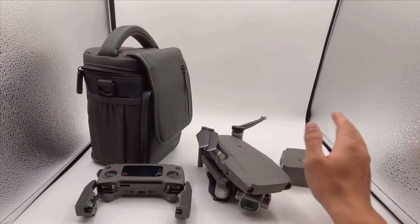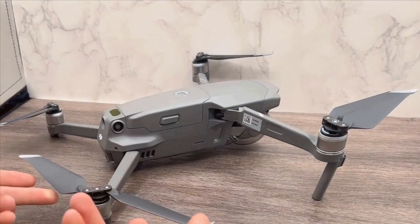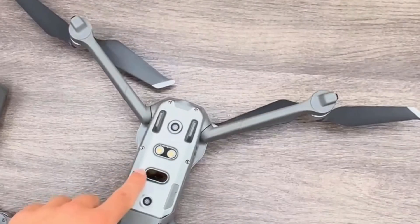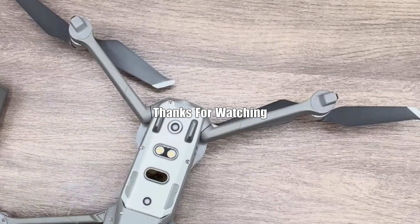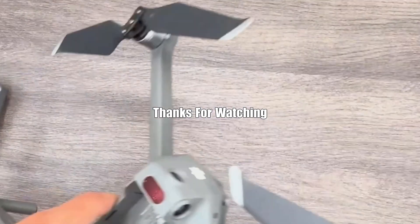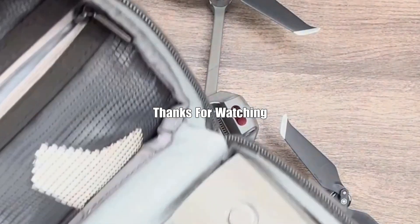By following these tips, you'll be able to enjoy a seamless and enjoyable flying experience while capturing stunning aerial footage. That's it for today's quick review of the DJI Mavic 2 Pro. I hope this information helps you in making an informed decision.